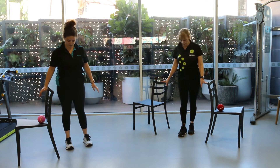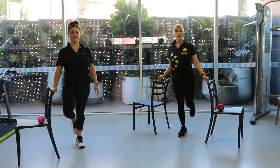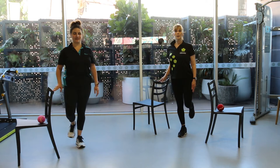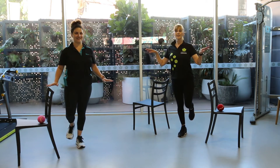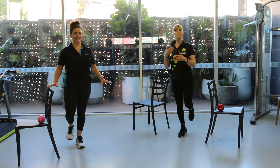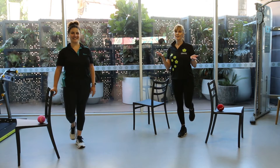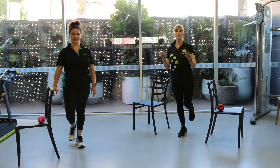Now we're going to do a single leg balance. Stand on one leg, keeping your hands on a chair. Get ready to take the hands off — five fingers, four, three, two, one finger. Take your hands off. If that's pretty easy and you can do 15 seconds, you might want to add on every day. If that's difficult, stay at this level and keep going until you're ready to move on.